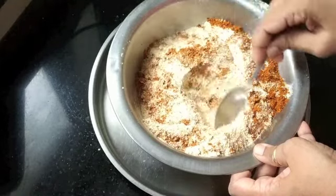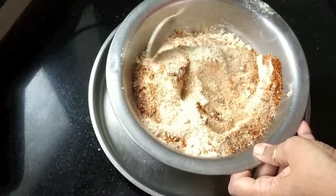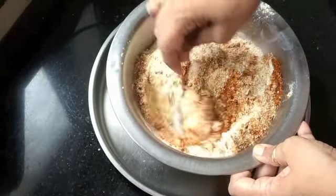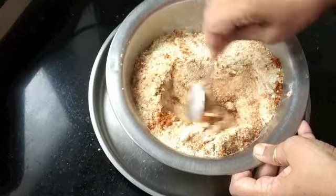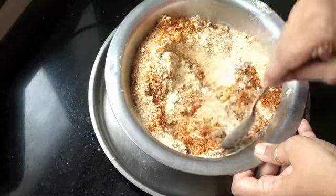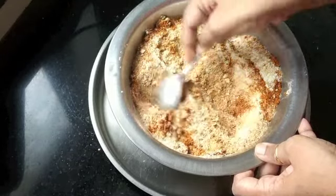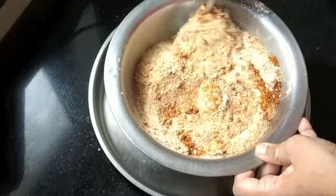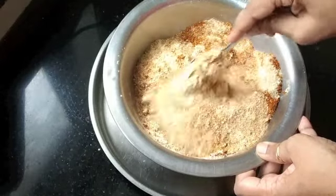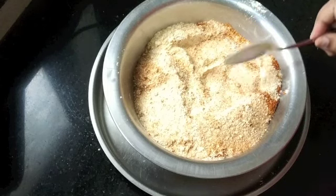Another thing is tamarind. Normally we add tamarind, and you can actually roast your tamarind along with the spices and powder it in. But I usually like to wash my tamarind and add the pulp fresh when making sambar. However, if you want the sourness without fresh tamarind, you can add amchur (dry mango powder) to the pre-mix at this point — that is also a possibility.